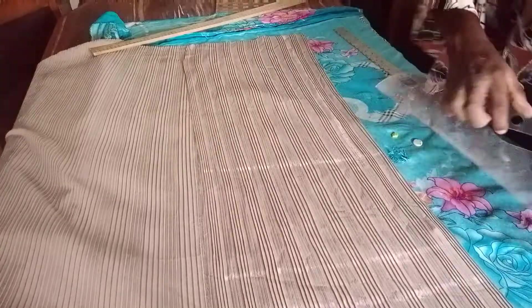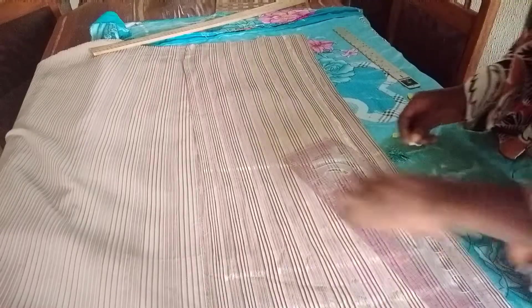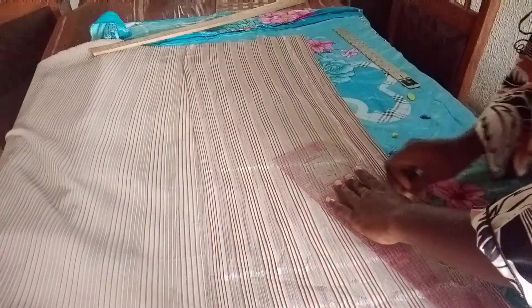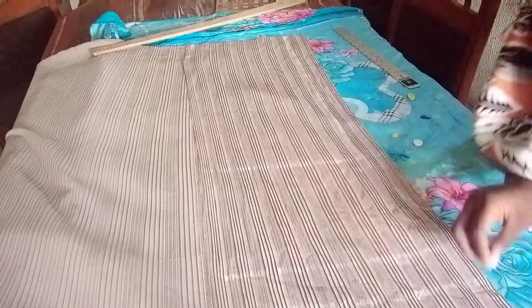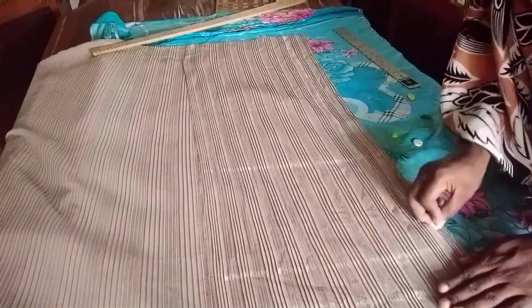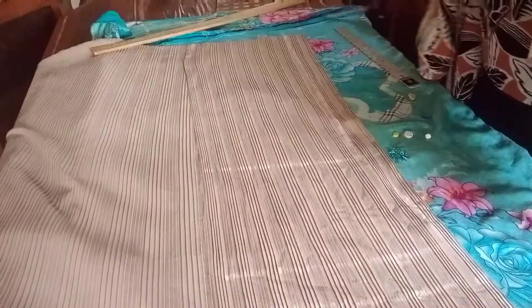Connect from the waist to the hip using a curved ruler, then connect from the hip to the knee. Trim the excess off. You can see the pant is already having the shape it was designed to have.